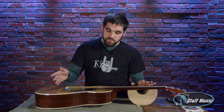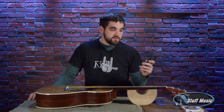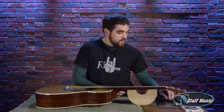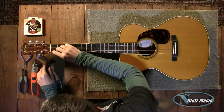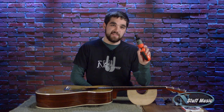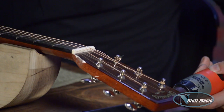This guitar is a Martin Triple O 28, the Eric Clapton model, and we are going to restring this one. A tool that every guitar player should have is a good string winder. We use these in the shop all the time — they do a good job of detuning and retuning the guitar. We also use a little electric string winder in the shop. So I will tune down all the strings.